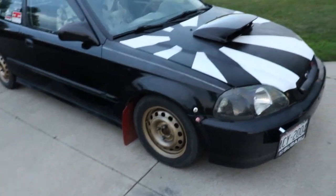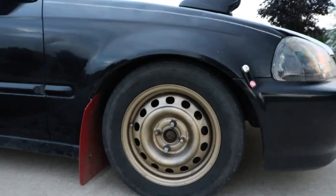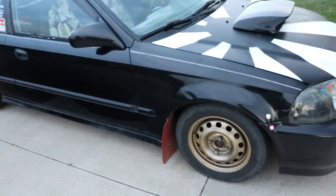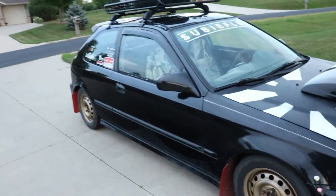It's on lowering springs right now, but I want to put a two-inch lift on top of that just to give us a little more clearance for when we're jumping and rallying. From here on out, it's pretty much just gonna be interior mods — which we have a lot of — and then engine mods to make it faster.